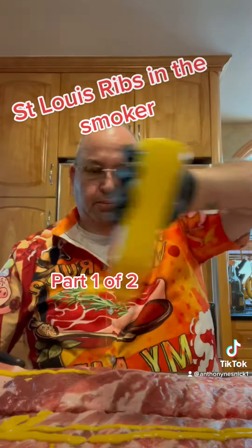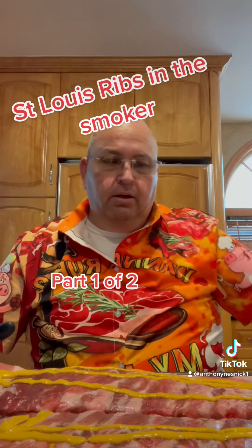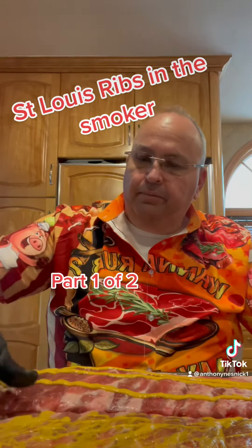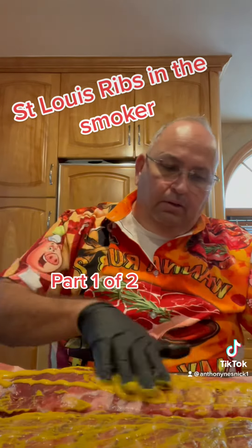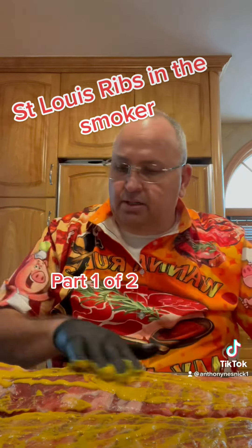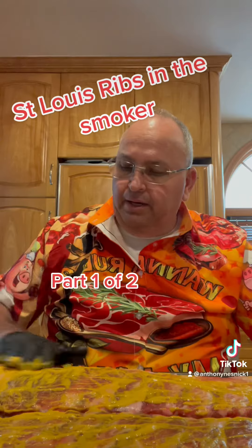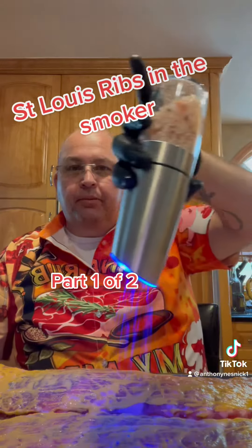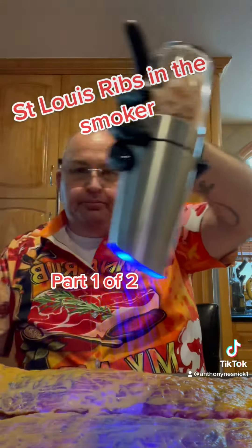So first throw out your ribs. Put mustard all over it, rub it in. Real simple. The mustard — if you don't like mustard, it doesn't matter. This is only a binder. You will not taste any of the mustard at all, zero.